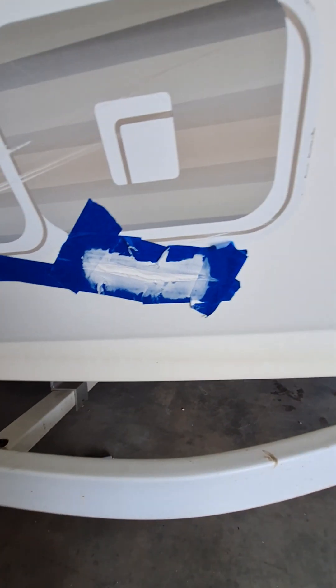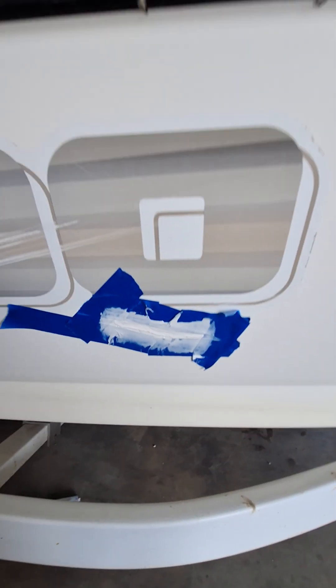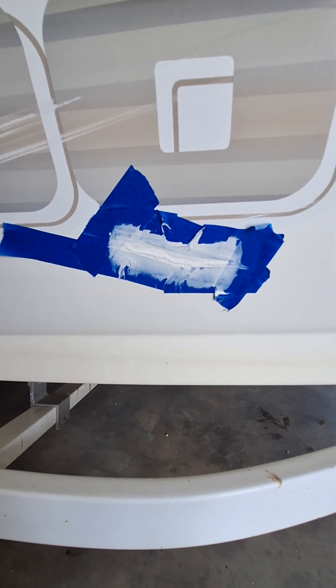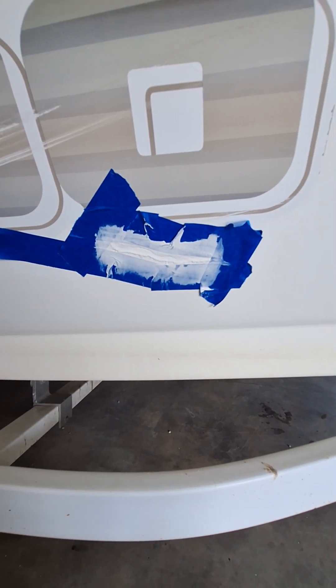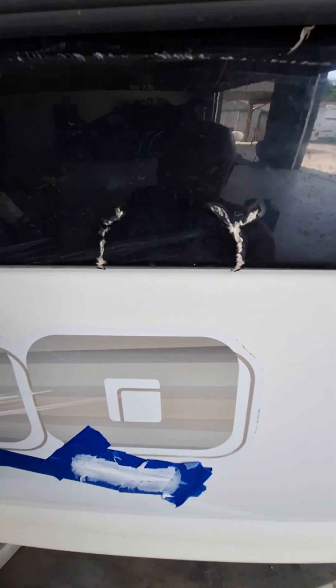Alright, we did the bottom one. I put some tape around it this time — I probably should have done that on the top one too, just to help keep the area a little cleaner around it so there's a little less sanding. Now I'm going to work on this little black one. Got some black epoxy.